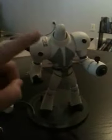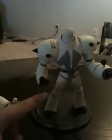His articulation is at the shoulder, the elbow, the thigh, the waist, and the calf. He has interchangeable arms — a cannon arm for both sides and a fist arm for both sides.